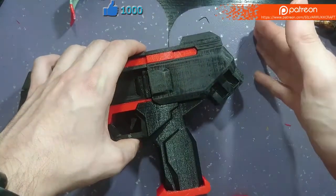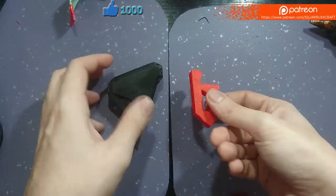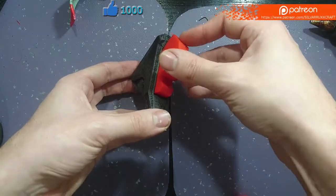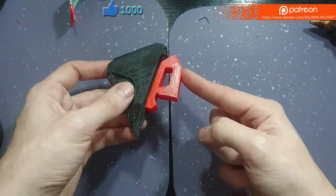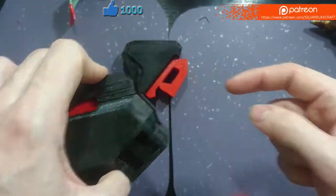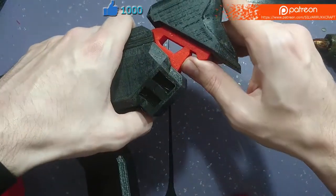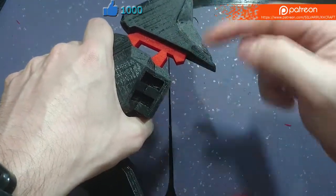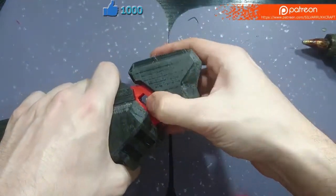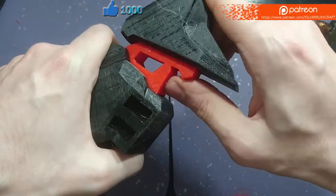We are now going to work on the stock part. Right here we have parts STA and STB, which stand for Stock A and B. These are very simple — there is a slot on the back of STA which STB simply slots into. We are going to glue it directly onto the slot on the back of the body. Adding these two pieces is easy: just slide it upward and apply some force and it will simply go inside. The spacing here is quite tight and requires some force to slide in, but ultimately that will give us a better support structure for the stock.